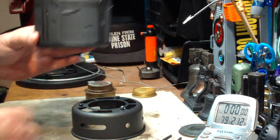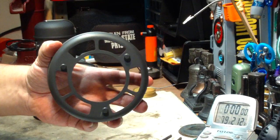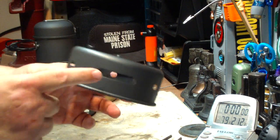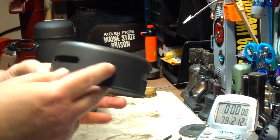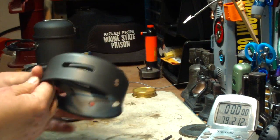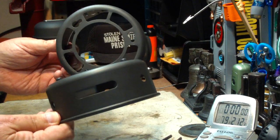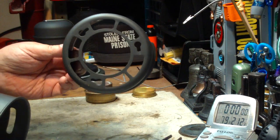But this part sits on top of this part, which has the same holes. But when you look at it on the side, all you have are these couple of holes. So when you look at it, it does seem like maybe there's not as many holes in this as there is in the inner part.